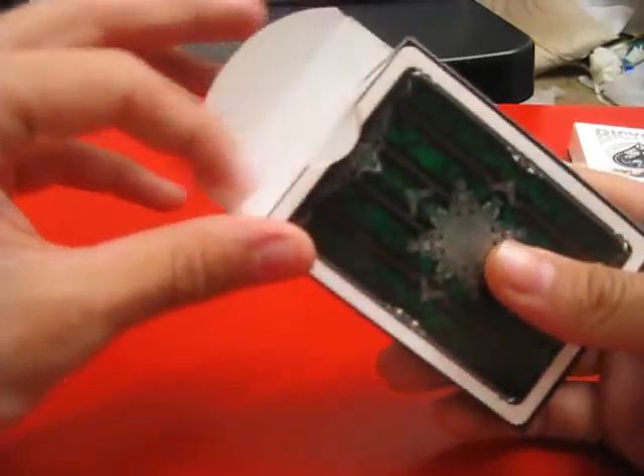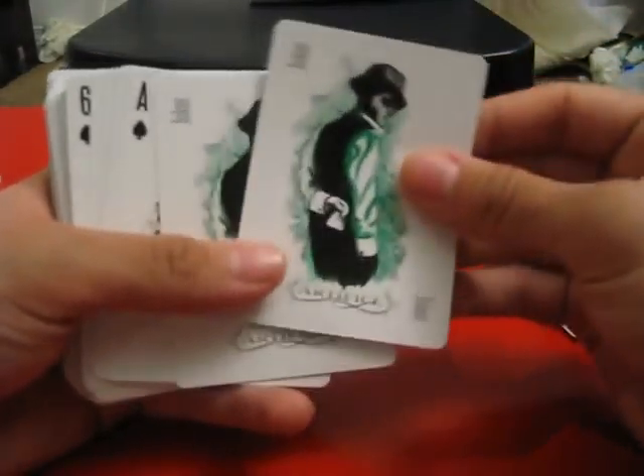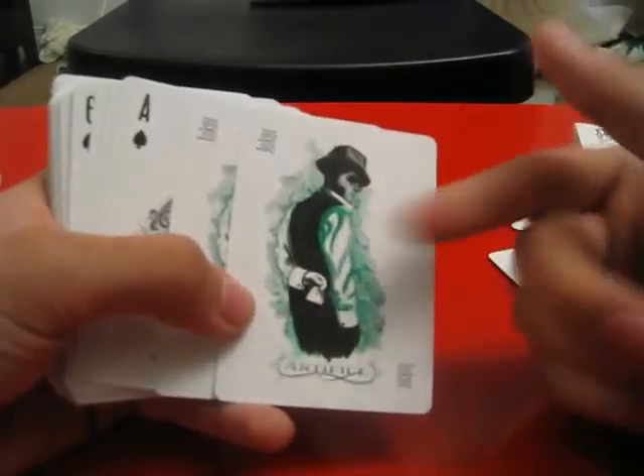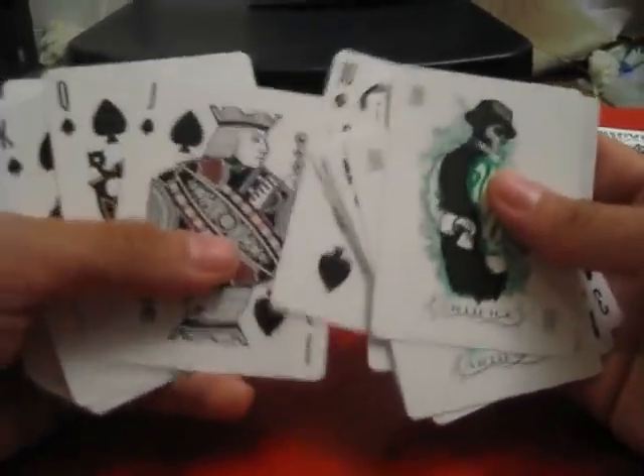I have never even touched these, so this is a brand new experience for me. I'm already impressed, because the Joker is really, really neat — just a guy with a card behind his back, being a Joker. The Ace is really, really nice. You can tell all these designs are just really thinned out, streamlined, and cool. I really like these. I think I should order more of these.